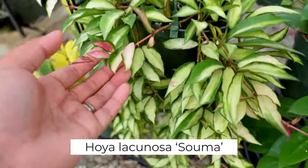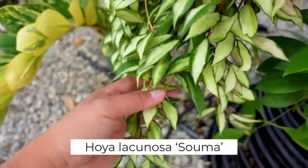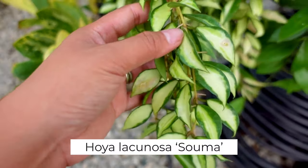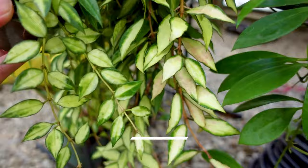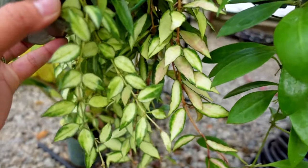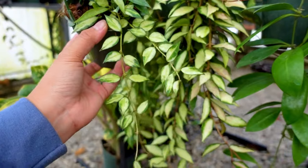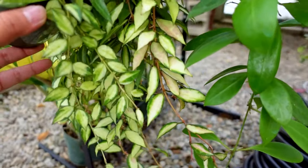I almost forgot about this — this is Hoya Lacinosa Suma. This is different than your Hoya Lacinosa Variegated. This is a much more classy looking variety in my opinion. They do sunstress, as you can see right there. Let me see if I could put Hoya Lacinosa Variegated next to it because the leaves of these are actually bigger. I think Suma grows bigger leaves in my experience when grown in the same environment. When you grow the regular Lacinosa Variegated in a lower environment, it'll give you a little bit bigger leaves, probably comparable to Suma. But Suma typically is just bigger.